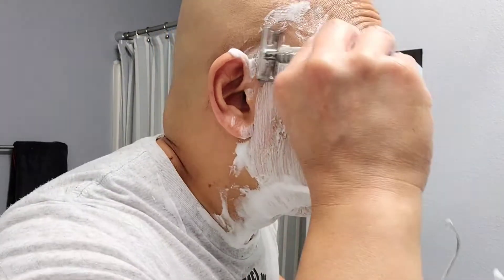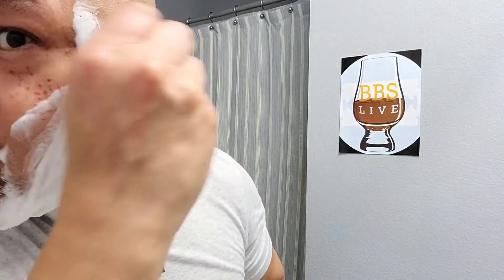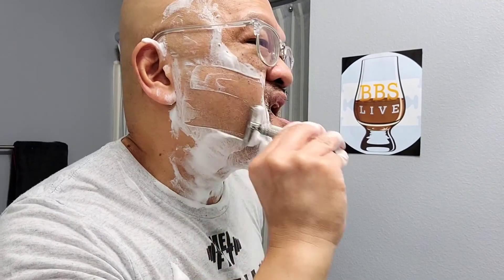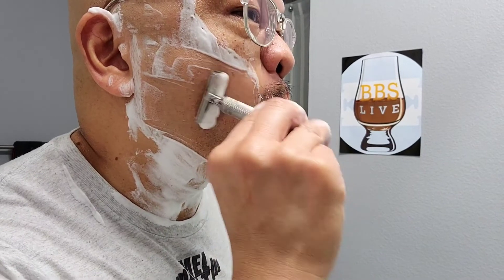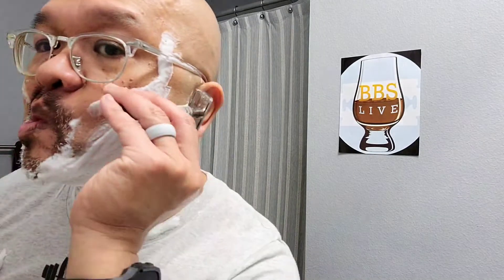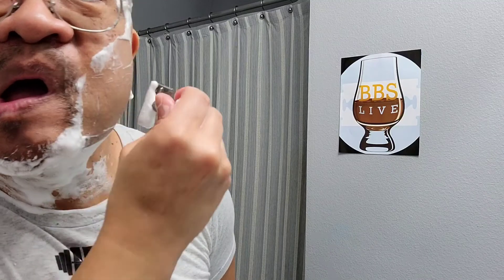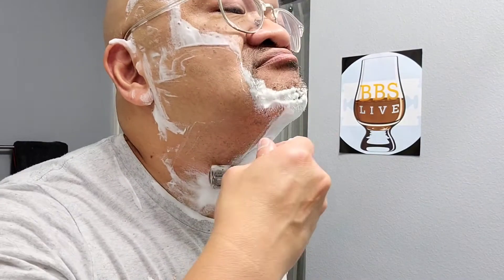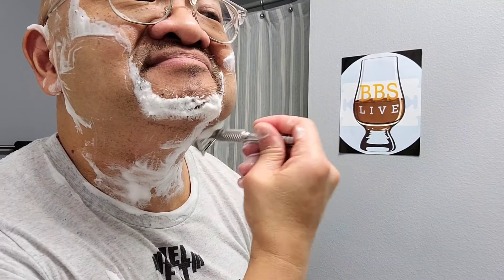All right, let me get that second pass in. Second pass. Third pass. I still love that feedback — the feedback never gets old. It's music to my ears.